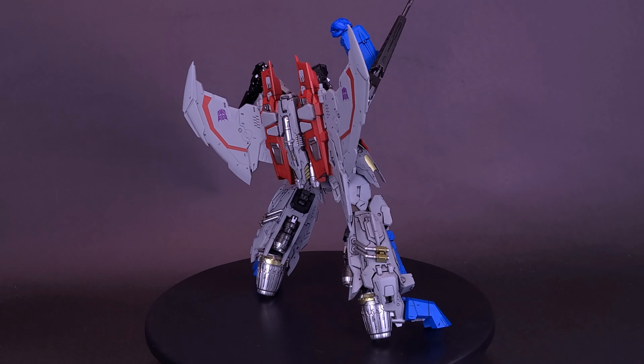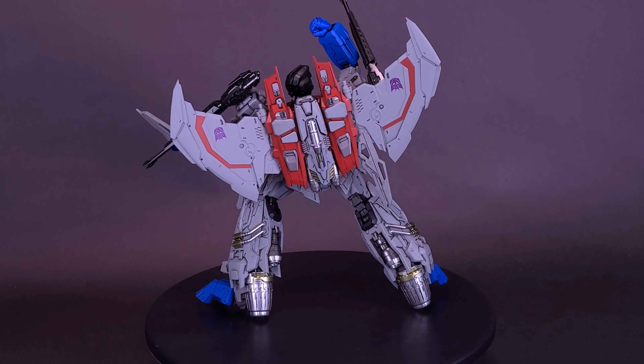All of the MDLX figures that we brought in for comparison — I've done reviews on all of those if you guys want to go back and have a look.